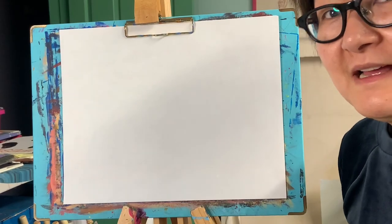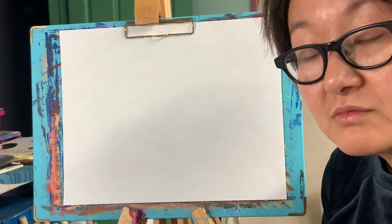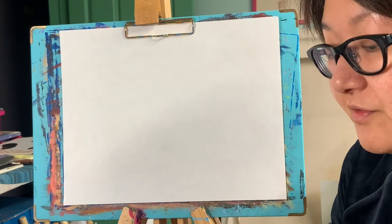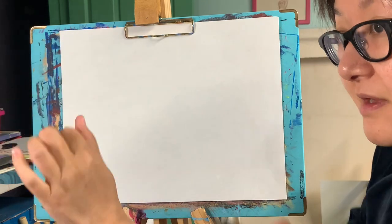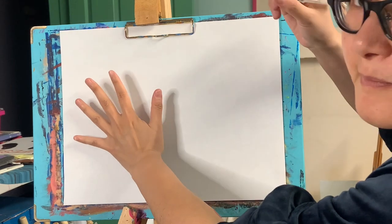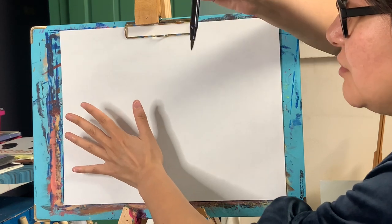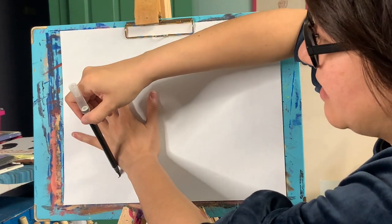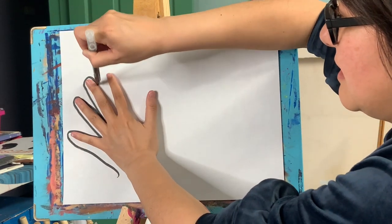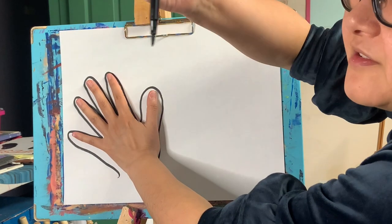Hi everyone. After we read our books, we're going to start drawing your own opposite things. I'm going to use a black marker. I'm going to start with my left hand and my right hand. If you're right-handed, hold your marker with your right hand and trace your left hand — go around, around, around, and around.